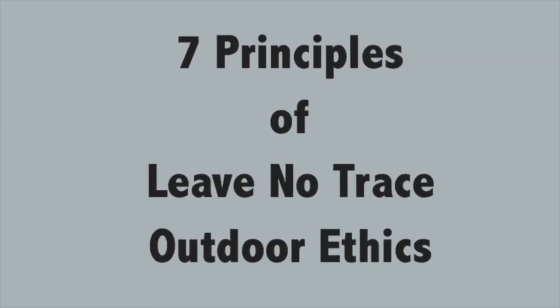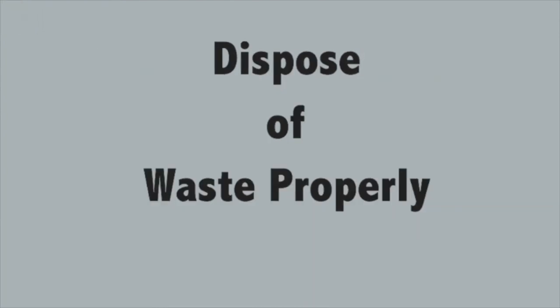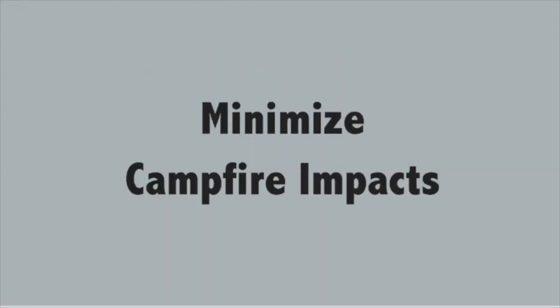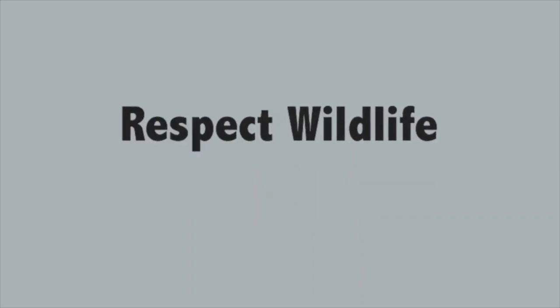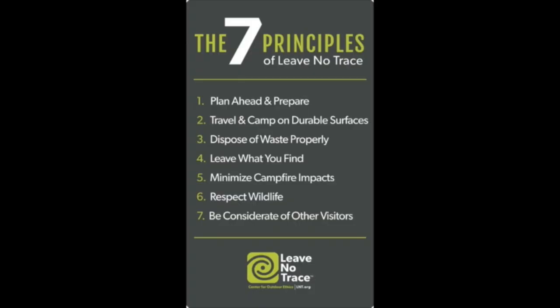The last thing I want to talk about before you head out is the seven Leave No Trace principles. Leave No Trace is an aspect of outdoor stewardship that's really important for us to continue being able to enjoy these outdoor spaces. The seven principles are: plan ahead and prepare; travel and camp on durable surfaces; dispose of waste properly; leave what you find; minimize campfire impacts; respect wildlife; and be considerate of other visitors. If you visit leavenotrace.com, you can get more specific information. The main goal is to leave a place just the way you found it, making as little impact as possible.